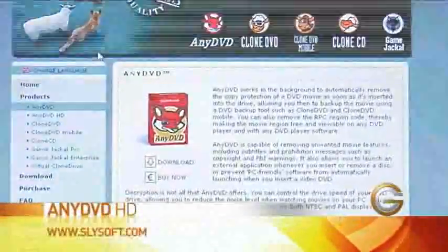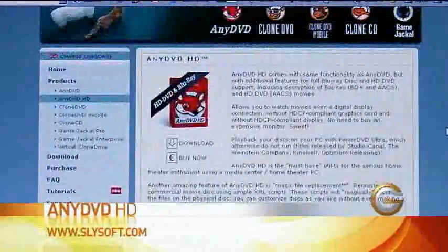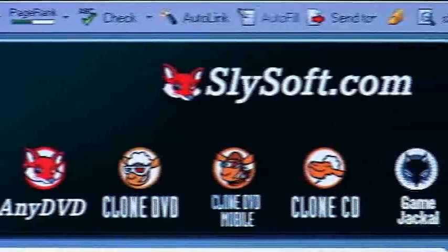It's a program called AnyDVDHD — essentially it's a program that allows you to rip images of DVDs or HD Blu-ray DVDs onto your computer. You combine that with a little software called Virtual Clone Drive, which is from the same company, and that allows you to do what I'm talking about.